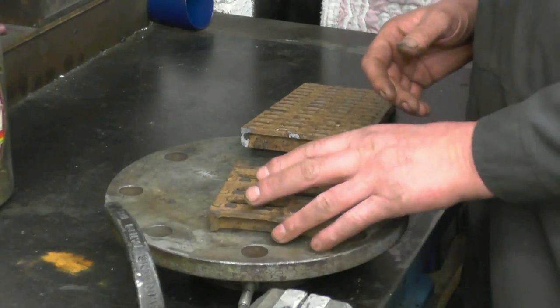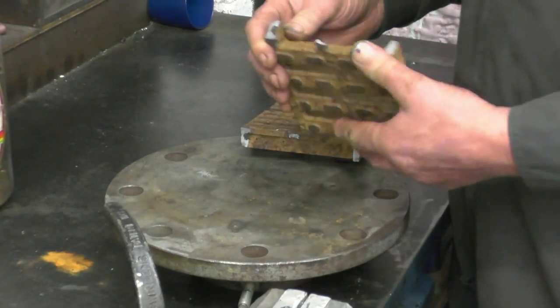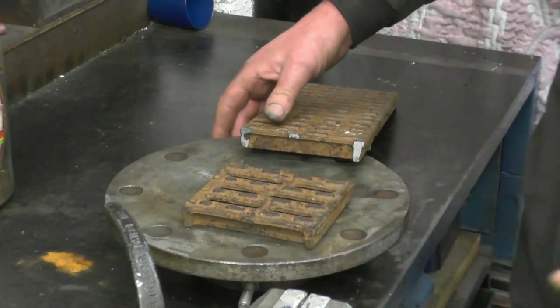I've got a welding job to do here for a friend. It's a cast iron grate out of a fire. You can't get one — I don't know how we managed to break it but I certainly broke it.